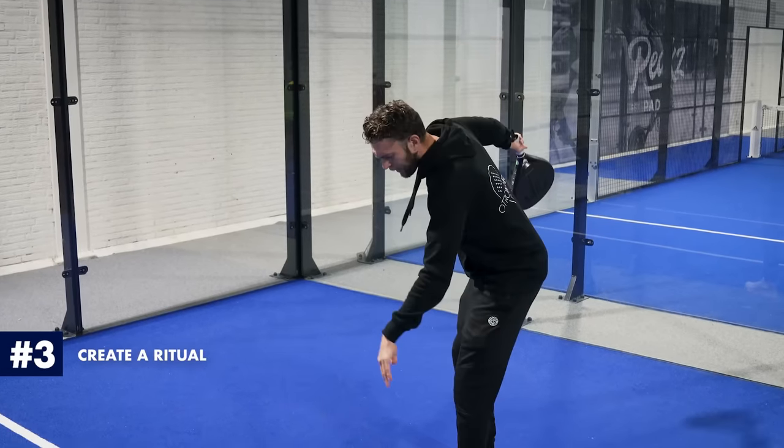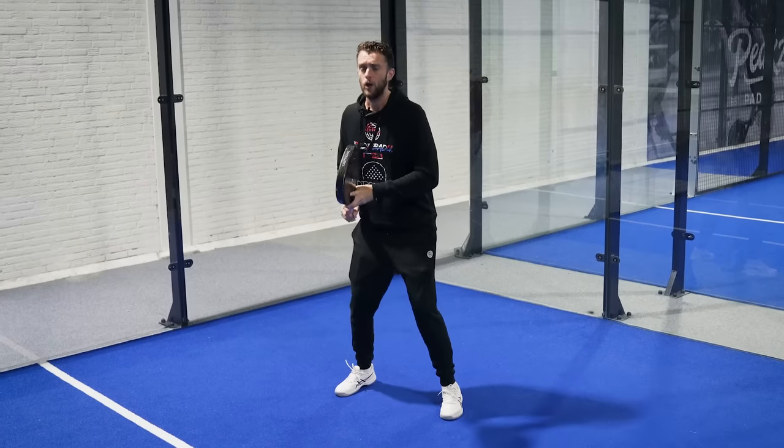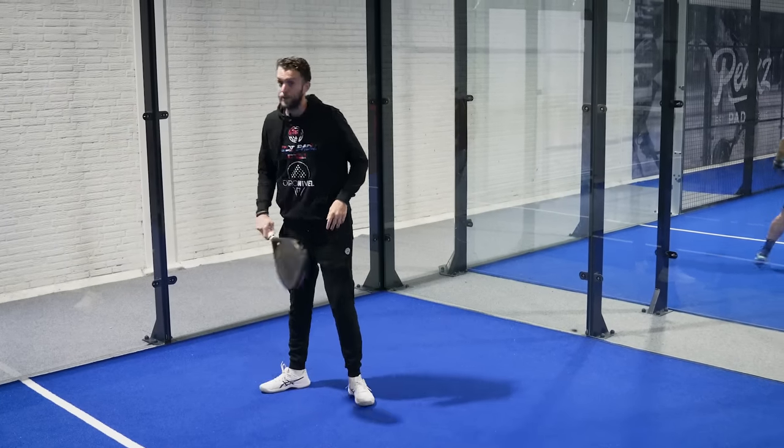Tip number three is create a ritual. If you do a ritual, like bouncing the ball before you serve, it will help you to focus. First make a decision where you're going to play the ball, then do a ritual. You don't have to be like Nadal — that's a little too much — but if you create a ritual, like every time you're returning you bounce, do a high five with your partner, or touch the glass, it makes your body ready for battle. It will also clear your mind and help you to be more zen.